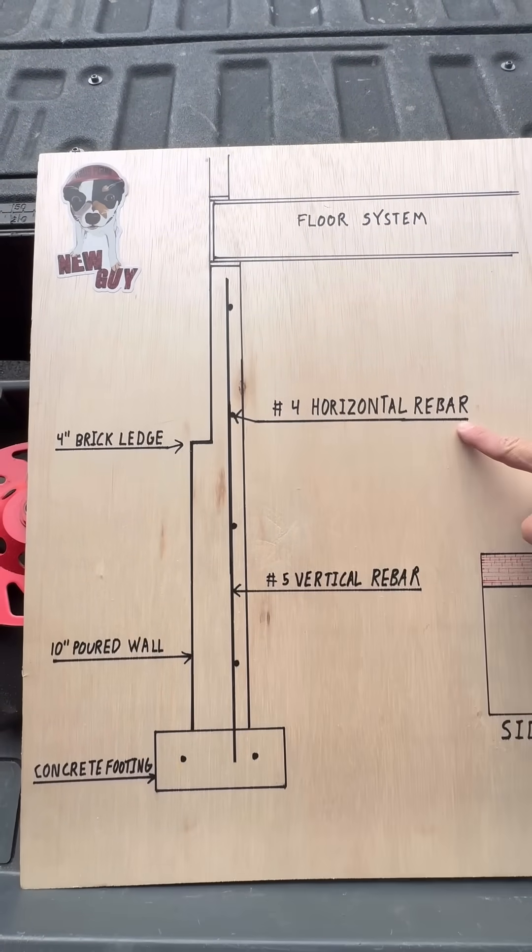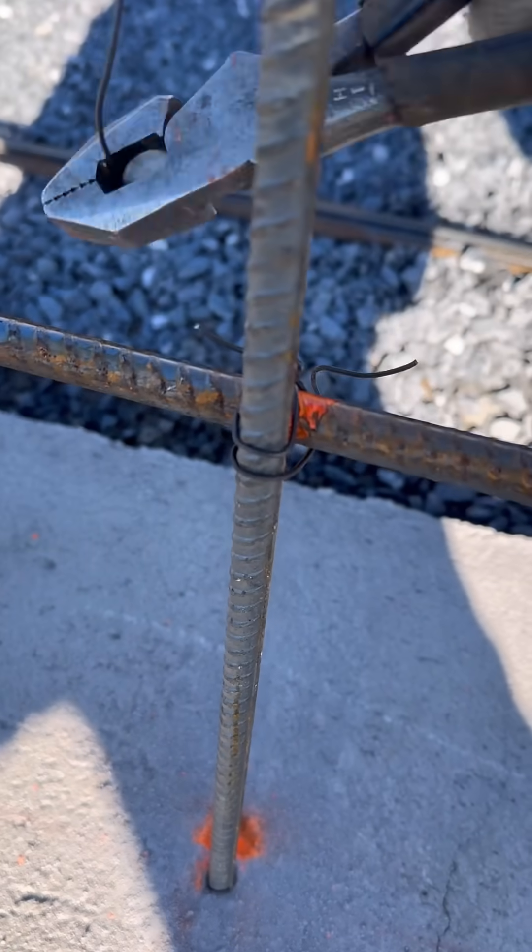Using 5/8" vertical and 1/2" horizontal rebar, the guys made a grid exactly where the foundation walls go.